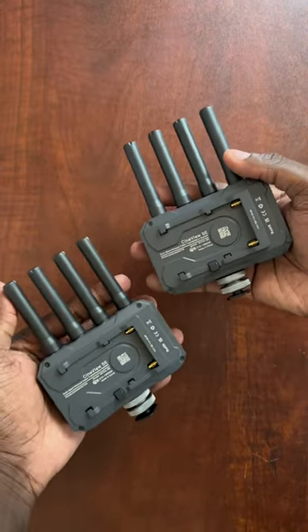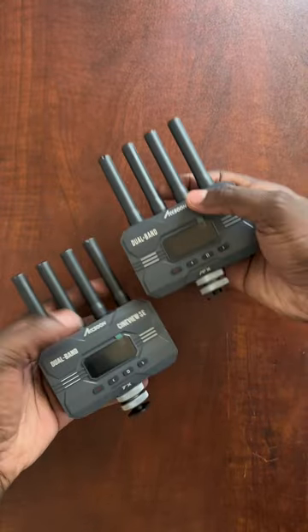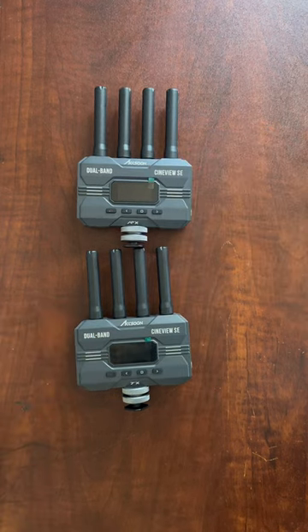Powered by NPF batteries, this system can also be used for focus pulling. It has a slight delay of 0.50 milliseconds, making it perfect for slow-moving sets.